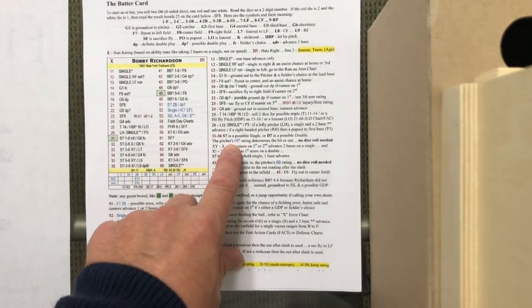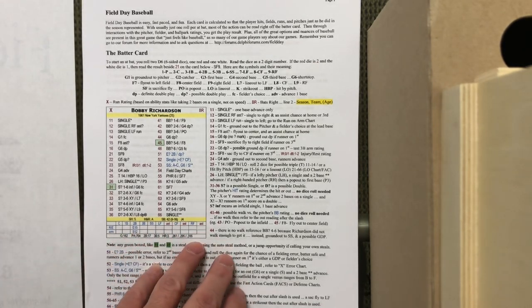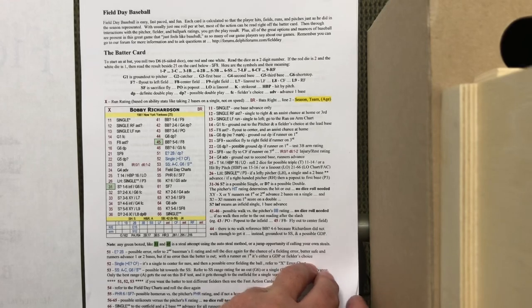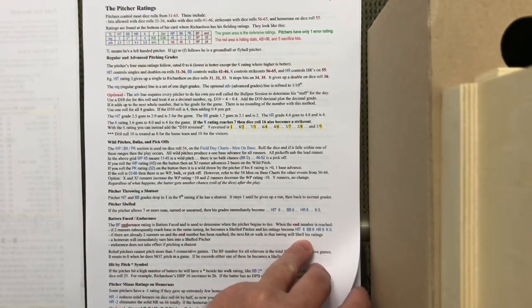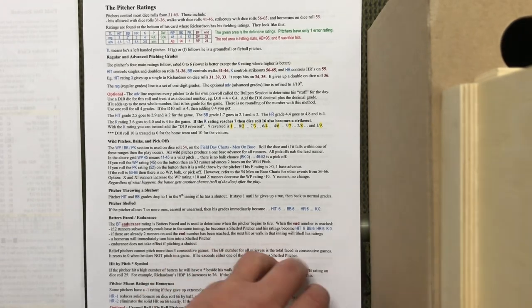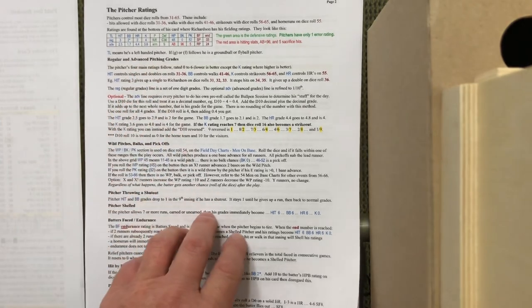The typical outcomes are laid out here, so the instructions are really good. What I like about Greg's work most of all when it comes to instructions is that you can tell he understands how people learn — it's laid out in a very clear way with lots of examples. Page two handles how pitchers are dealt with in the game and how pitchers have an impact on hitter outcomes. There are a couple of different ways to handle pitching — regular and advanced — so you can choose what works for you.